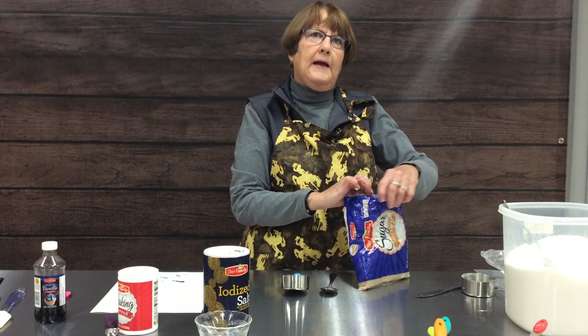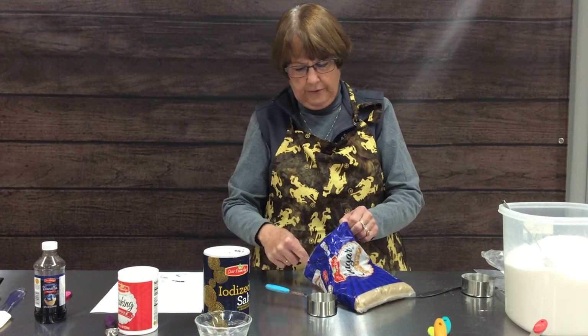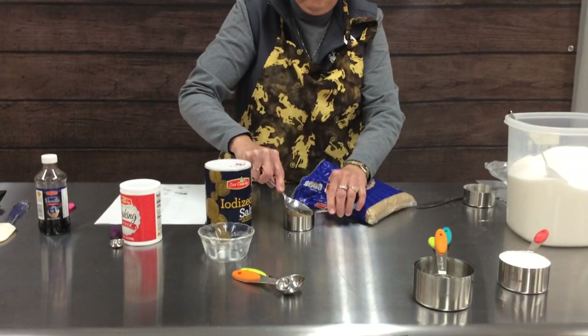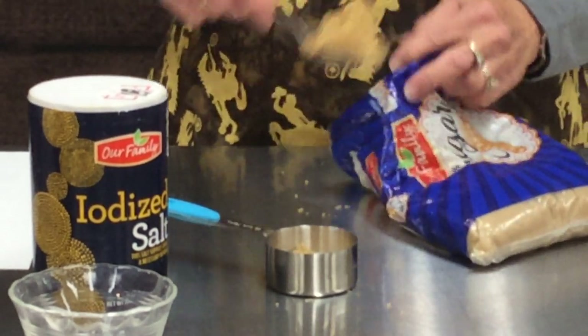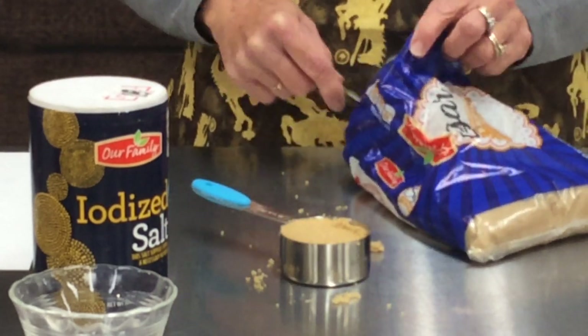Your recipe will usually say what form of brown sugar you are supposed to use. If it doesn't, it usually means you should be using light brown sugar. With brown sugar, you're going to do it very differently than regular sugar. We're going to put some in our cup and with the back of our spoon, we are going to press it into our cup as solid as we can get it. The harder you can press it down, the better it will be.